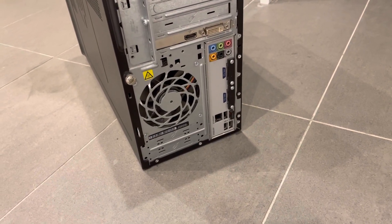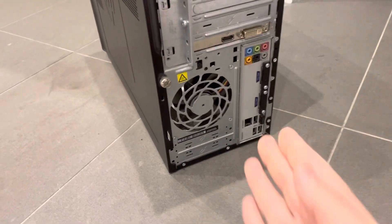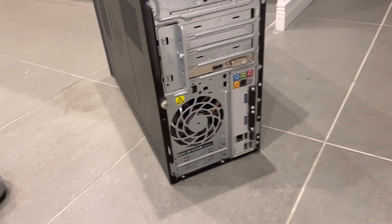Hey everybody! I'm here today to show you and tell you how to replace a computer case fan. This will be a full tutorial so let's get right into the video.